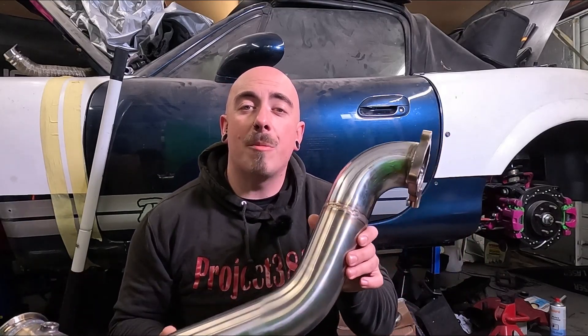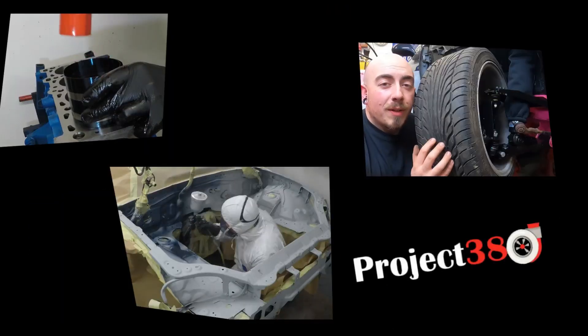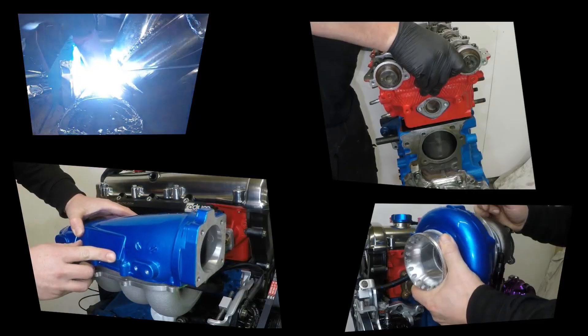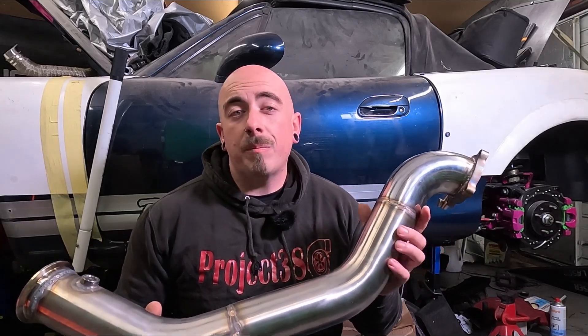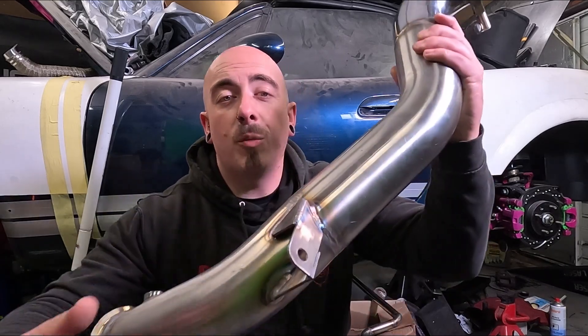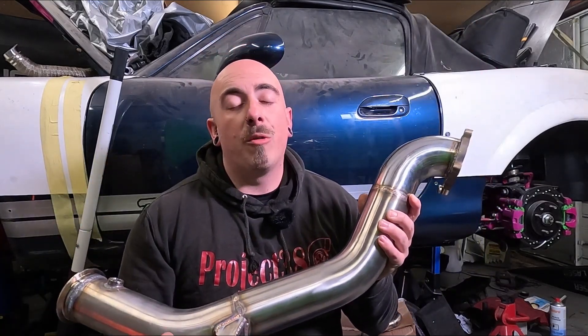Hello and welcome back to Project 380. In this video I'm going to be finishing off the downpipe. In a previous video I welded this downpipe all up but it wasn't quite finished as I needed this little bracket here that secured it to the gearbox. Off camera I've welded up that nice little bracket there and that should support the downpipe nicely and take a little bit of weight off the turbo.